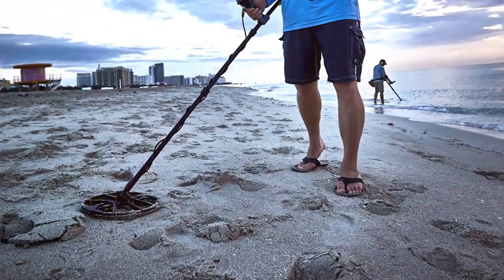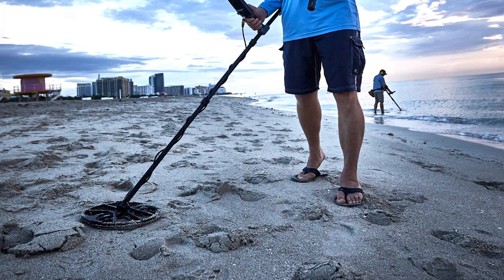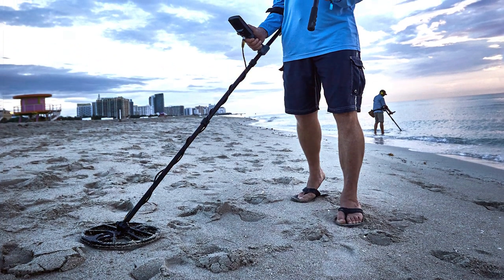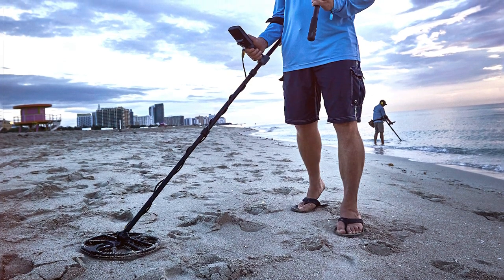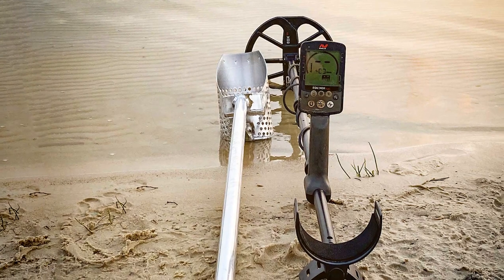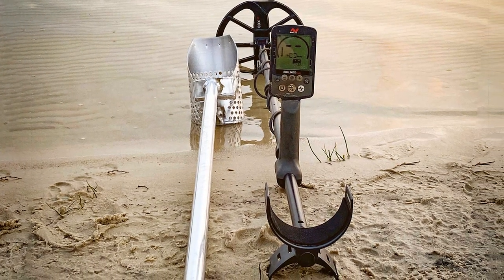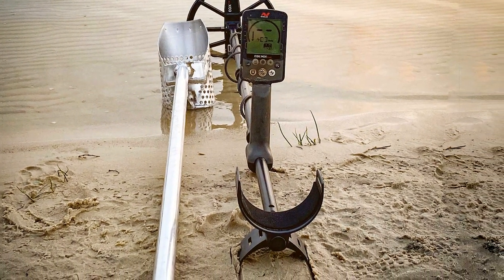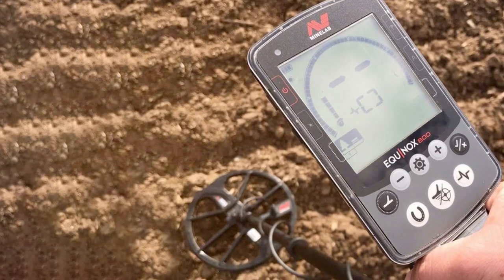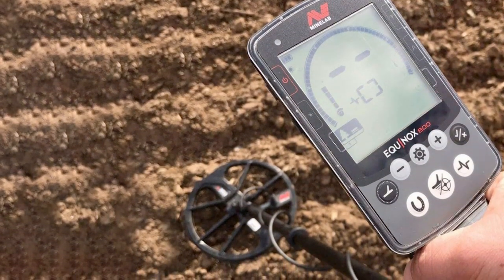The adjustable settings — including sensitivity, discrimination, and notch filtering — provide you with precise control over your searches. With the Equinox 800, you can detect targets buried up to 12 inches deep, giving you access to a wide range of treasures. Whether you're hunting for coins, jewelry, or relics, this metal detector's cutting-edge technology and durability make it an invaluable tool for every detectorist.